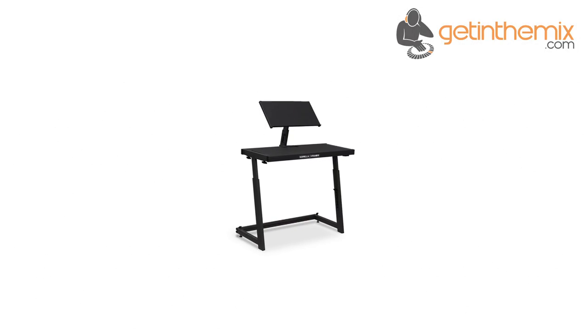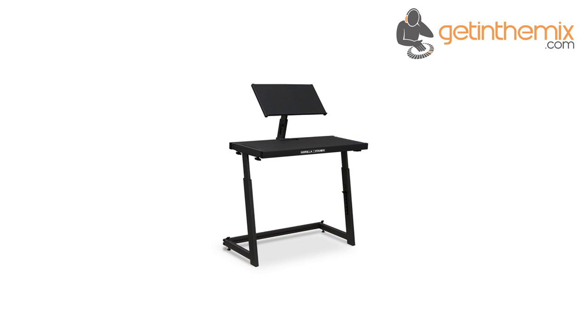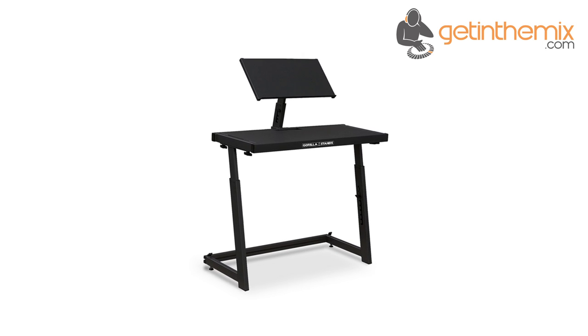The Gorilla DS-1 is the ultimate DJ deck stand and is a must-have for any DJ with a home setup. This incredible stand is constructed from the highest grade steel and comes in a stunning black finish, but is also very affordable.